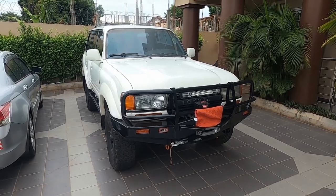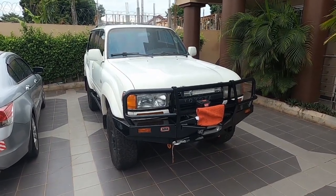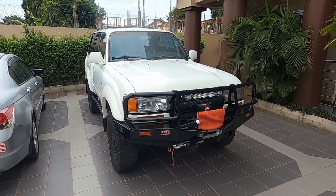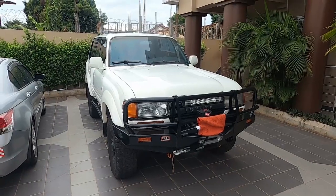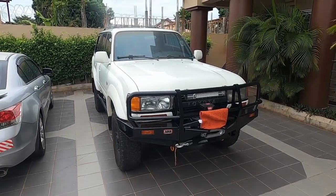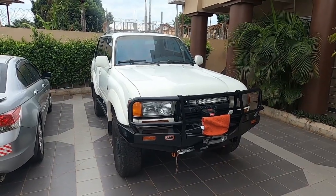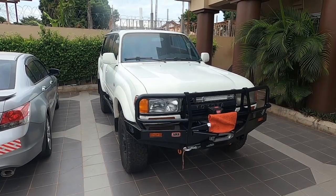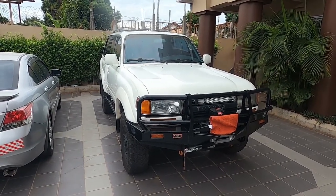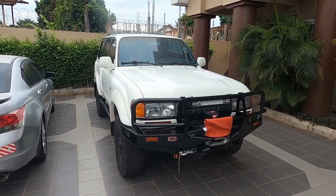It's all about what you can afford at the time and what you want to do with the truck. There are definitely some things about this truck that I love and some I don't. I absolutely love the way all 80 Series looks — the styling is very iconic, consistent from 1990 through 1997.